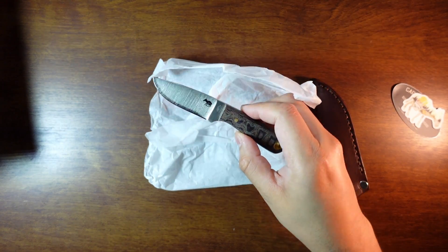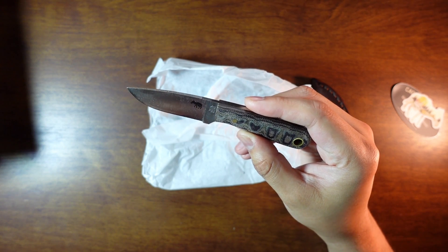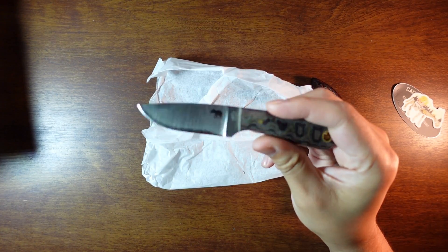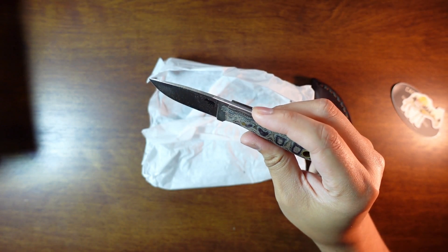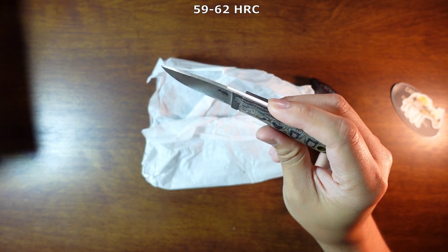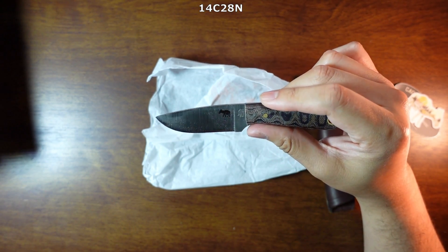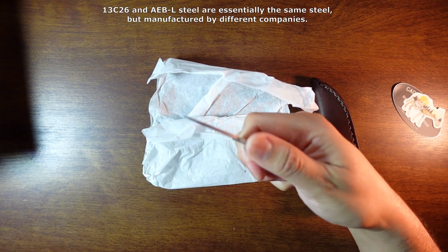I did a little bit of research. I was looking at AEB-L because that's what the 'L' on the back stands for — some sort of Swedish steel that is stainless. It's very interesting. I think it's probably around 61 HRC, similar to 12C27 and 14C28, so it should be pretty decent.